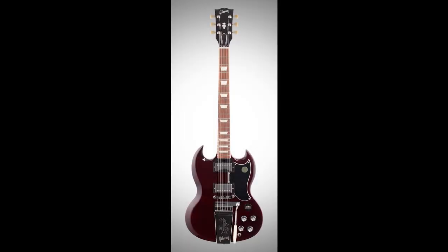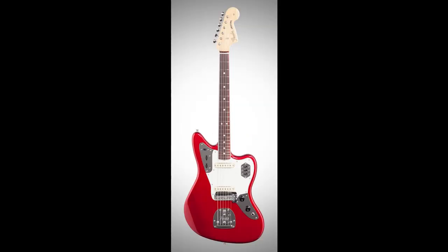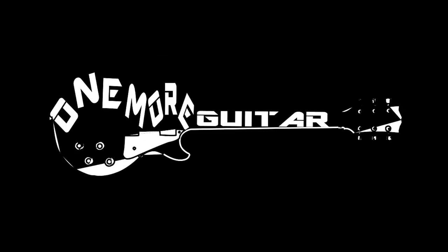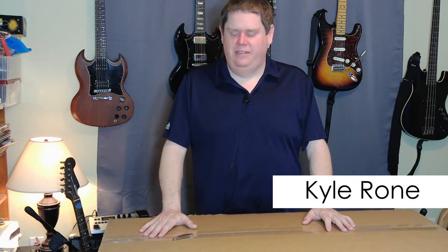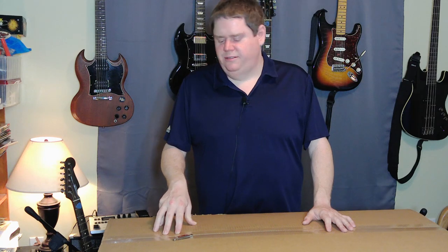Hey, welcome back to One More Guitar. Alright, so I got a new guitar here. What I have in this box is a Squier Classic Vibe 50s Telecaster.